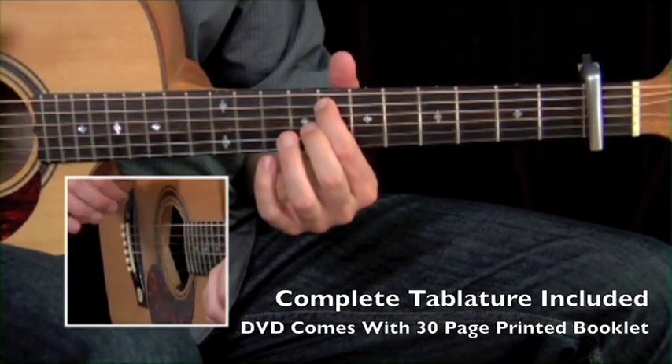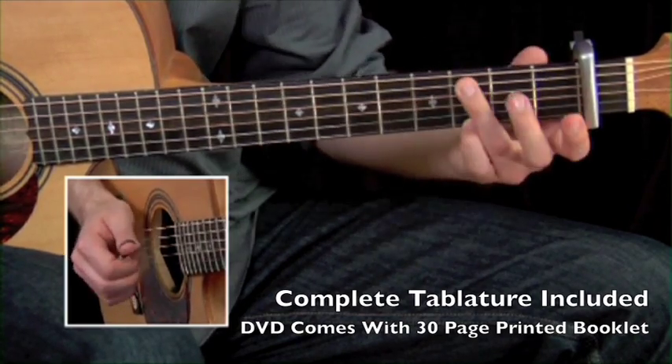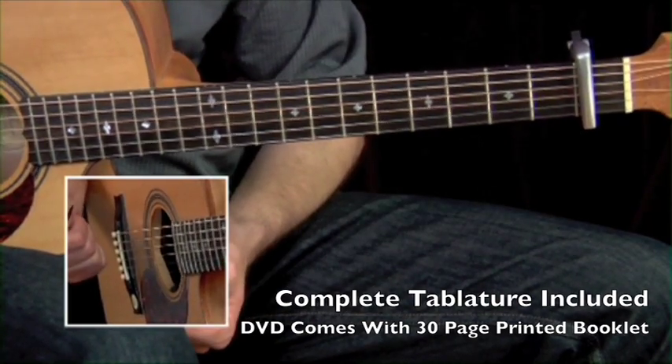See how I made the bass line come to life with my thumb and index finger? So this is the structure, but then you're going to use the right hand to add some rhythmic stuff.